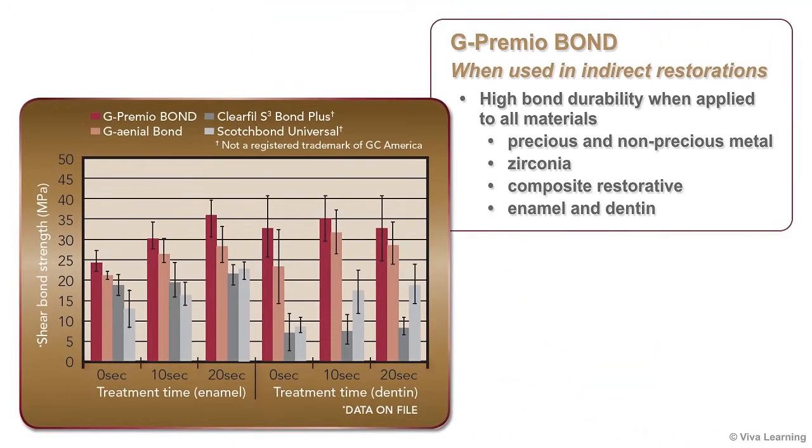For indirect restorations, G-Premio Bond provides high bond durability when applied to all materials, including precious metal, non-precious metal, zirconia, composite restorative, enamel, and dentin.